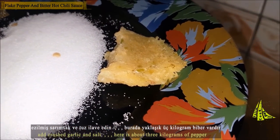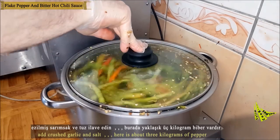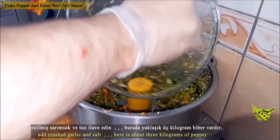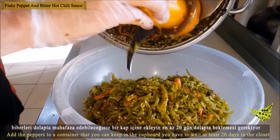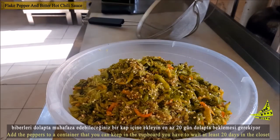Stir in crushed garlic and salt. Pour into a bowl and chop the peppers thinly. Here I have about three kilograms of peppers. Add the peppers into a container that can be kept in the fridge.